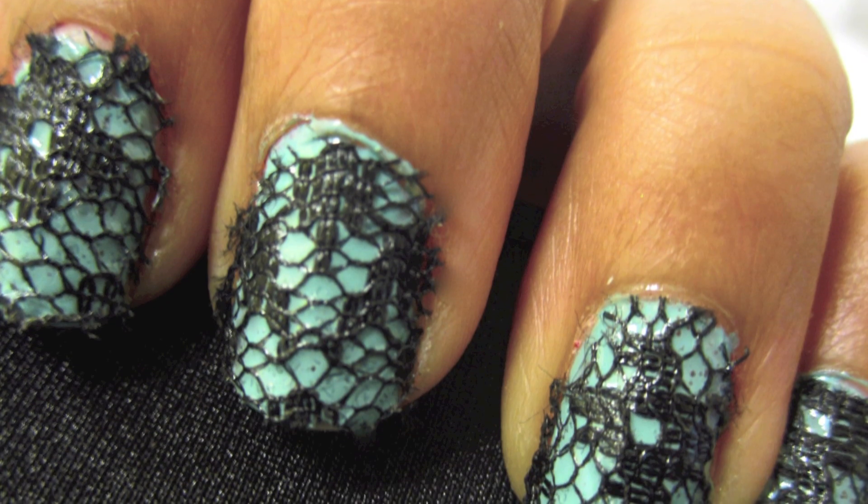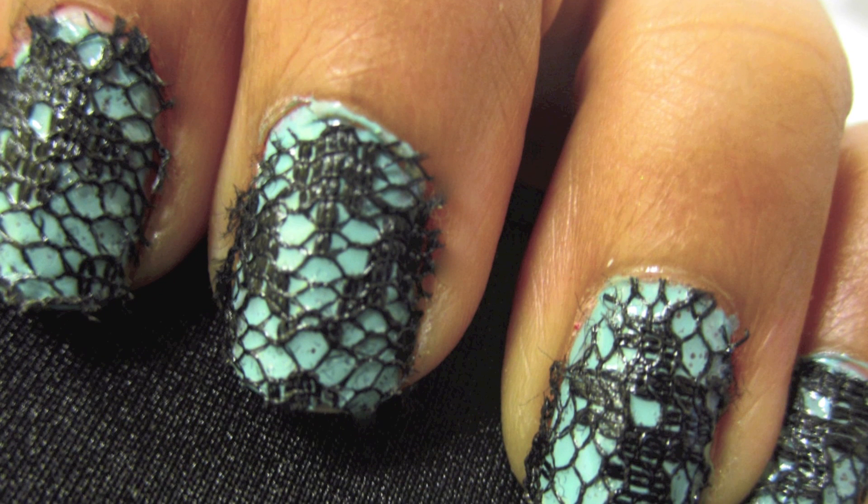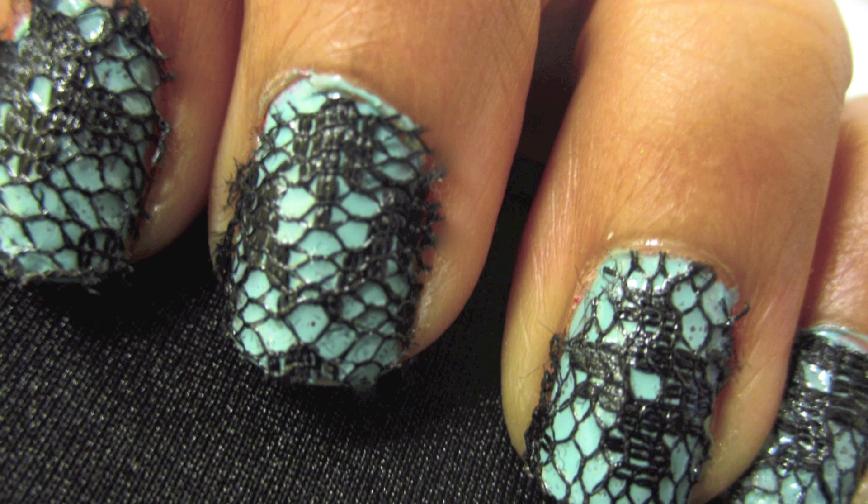Super easy, right? This manicure lasted about a week for me, but every couple of days I added a little bit of top coat to the lace to keep it smooth.